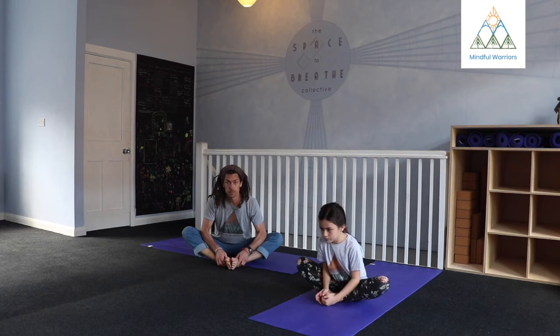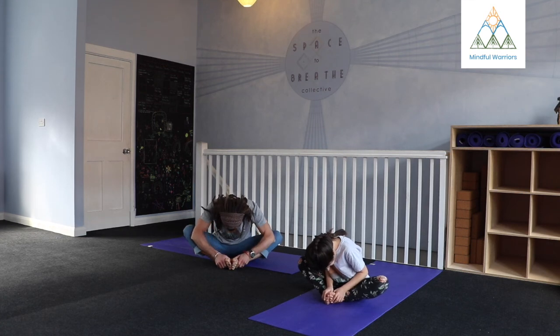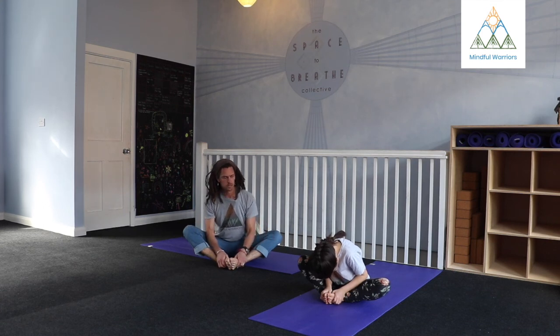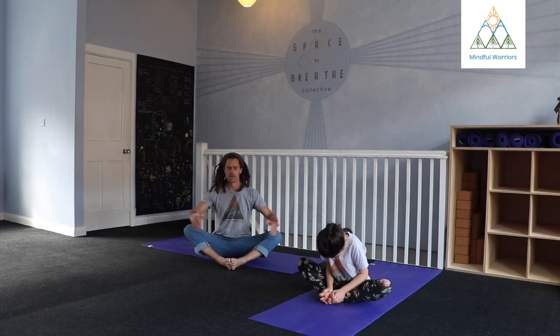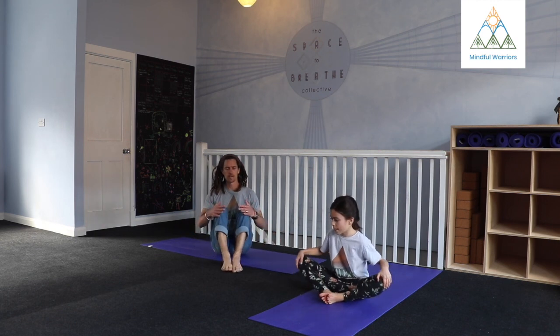On your last few breaths, if it would feel good for you, maybe you can start by just gently releasing the full weight of the head. Relax the neck. You might round all the way down through the rest of the spine. Take a few breaths there. When you're ready to release, gently make your way back up. Take your hands to the outsides of your knees and help the knees back in.